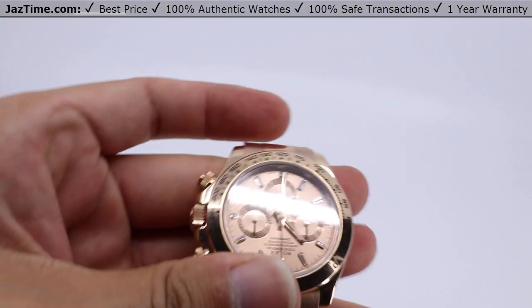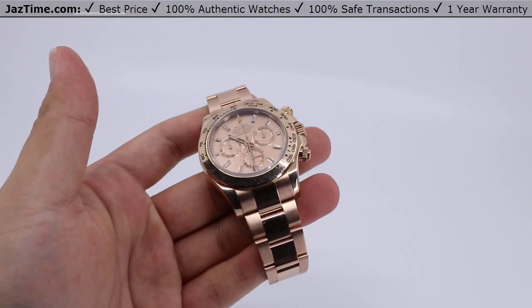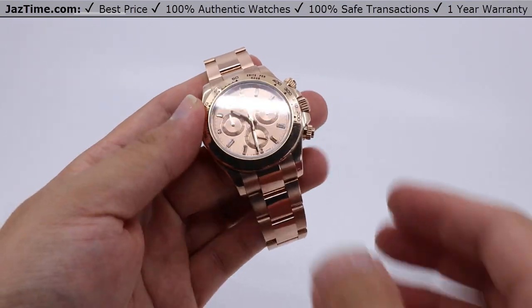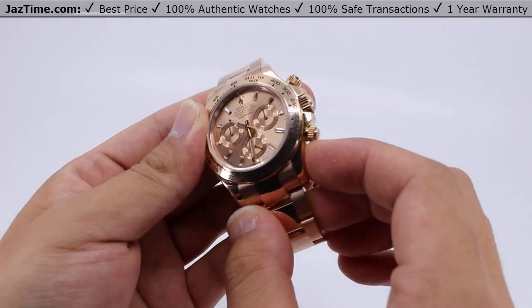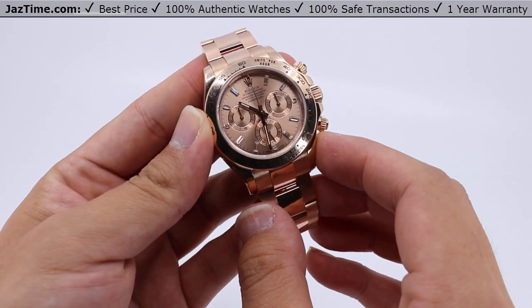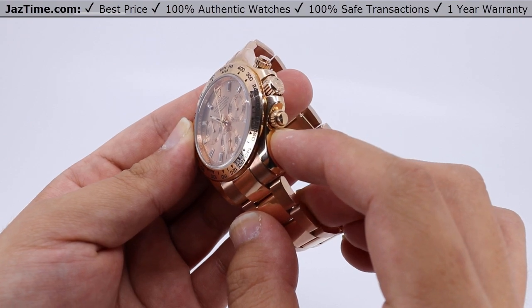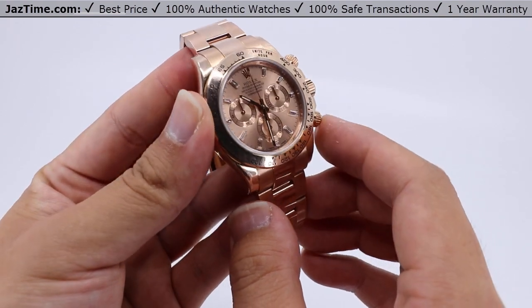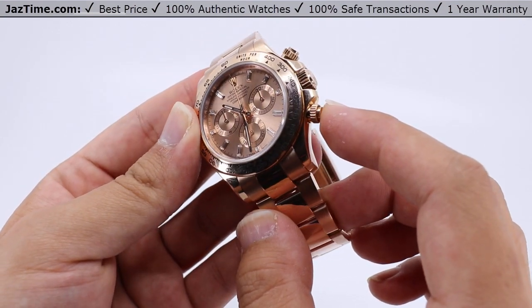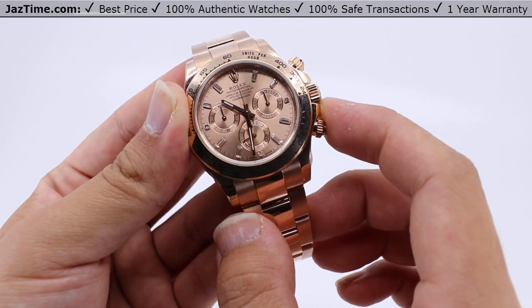The movement for this Daytona is the perpetual caliber 4130 with a plus or minus two second per day time differential, with paramagnetic blue parachrome hairsprings to ensure magnetic resistance. It also has a power reserve of approximately 72 hours.